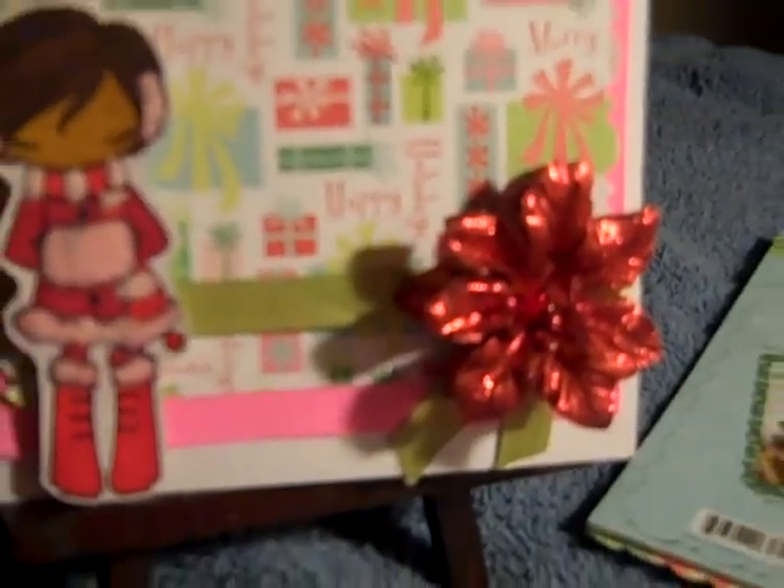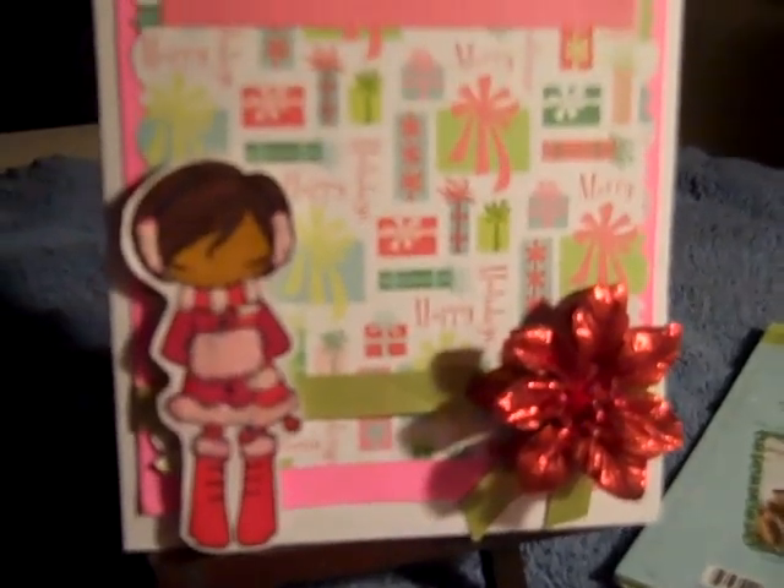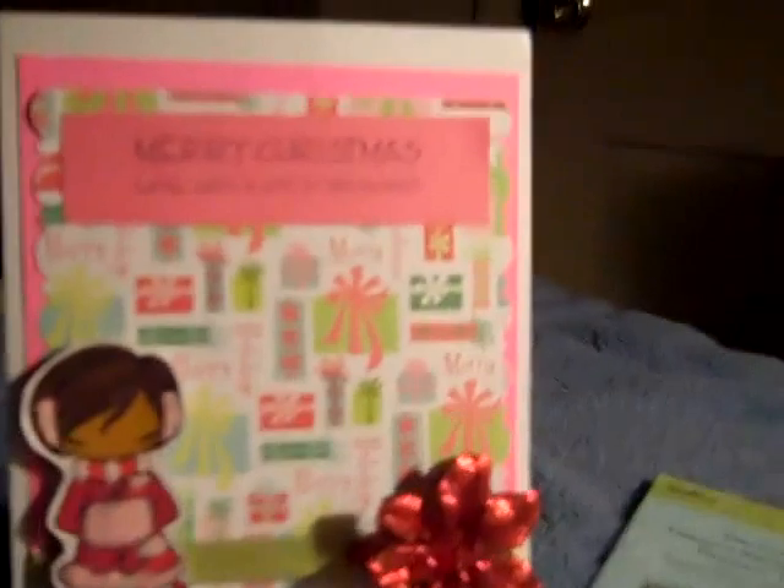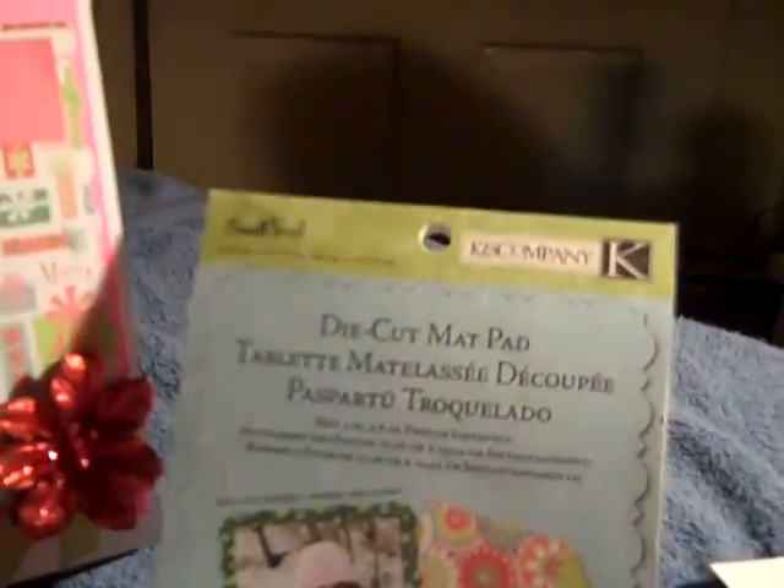I also added flock around her jacket. I added a ribbon and one of the flowers from the dollar store — it's a poinsettia from a bunch of flowers.